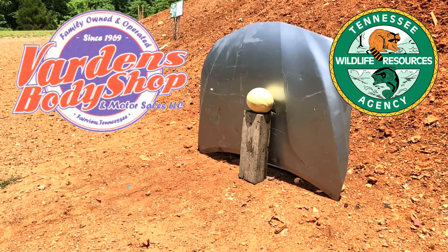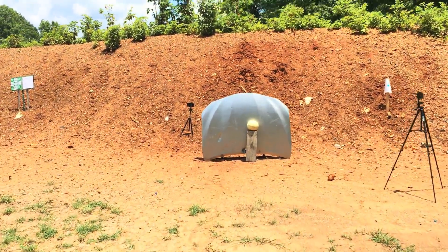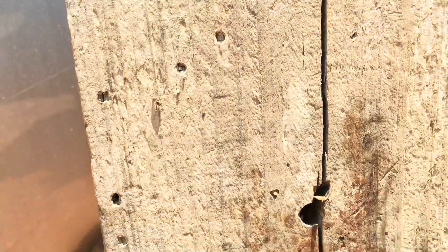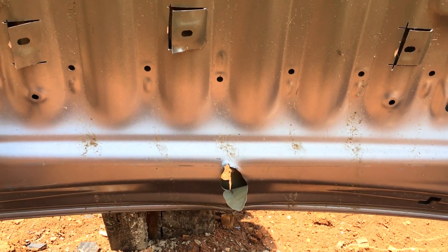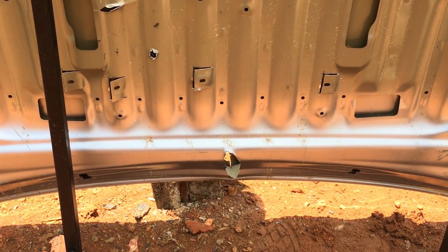Thanks to the TWRA for letting us use their range and to Varden's Body Shop for helping us out with targets today. It hit way low — I can see a big hole punched right out of that car hood. There are some pieces of PLA, and more PLA — they are sure going through that car hood. There's a nail-punch hole; let's look at the back — yep, right through there. They shoot a little low, but I'm excited to see what the camera shows us.